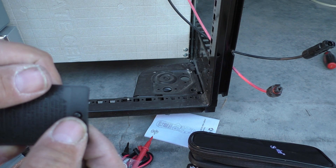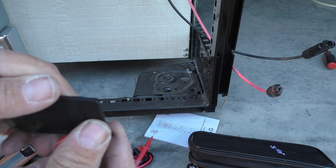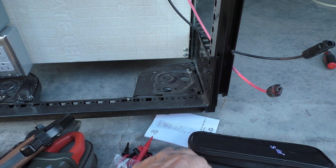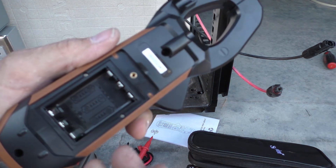The battery compartment has a small Phillips head screw in it. It's nice to note that they made the screw captured so even after you take it out it doesn't fall out of the cover, so you don't have to chase it around. Let's go ahead and see if we can get it installed.